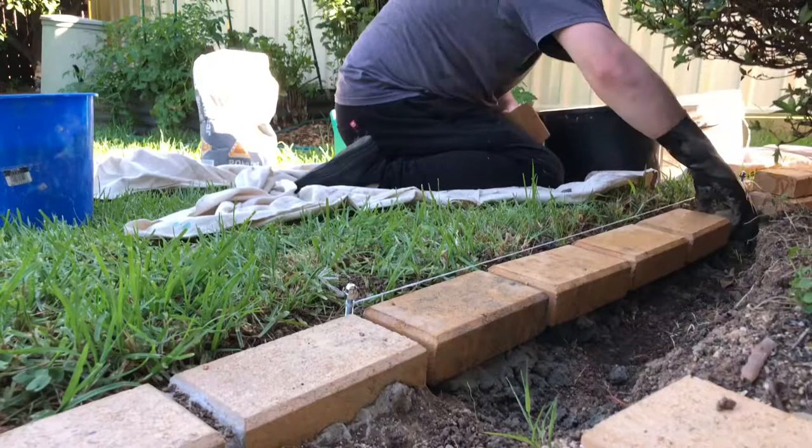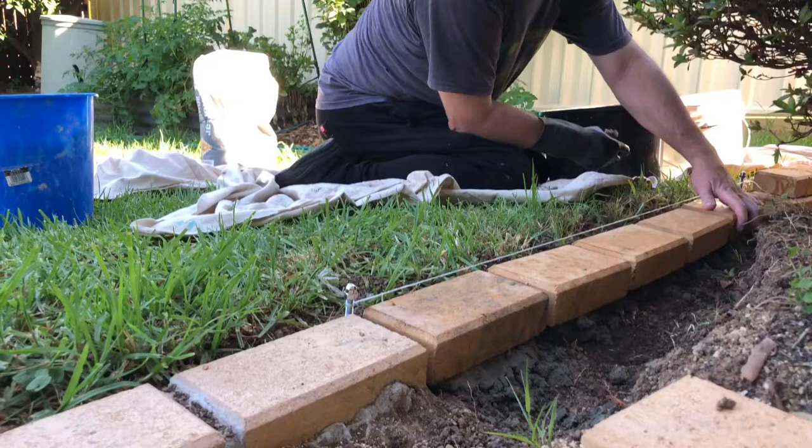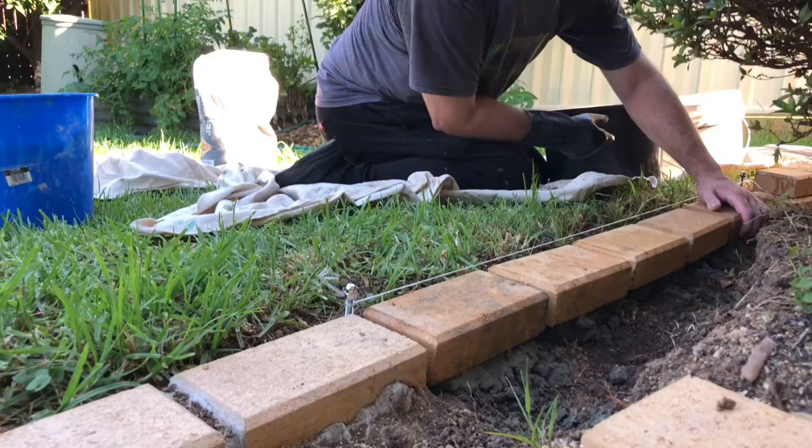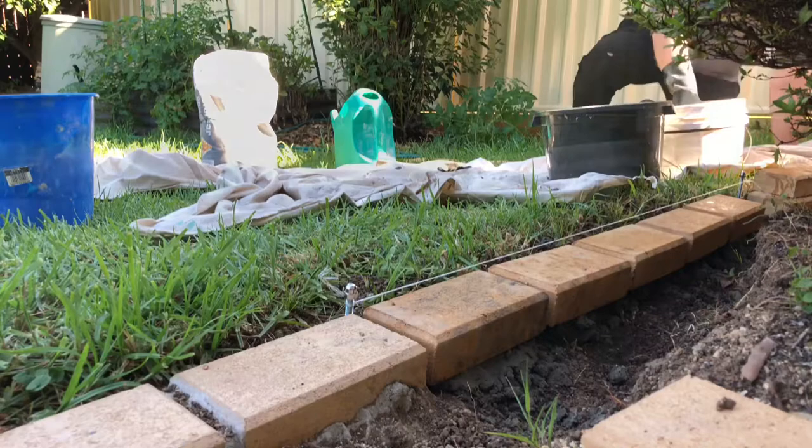I've done four in a row now with just a bit of mortar on the bottom of them, so they're easy to move if I need to. The fifth one going in there — looks fairly straight from here, so that's good. I'll have a look and make sure they're lining up. It's always good to take a break every so often, especially when you're starting off.